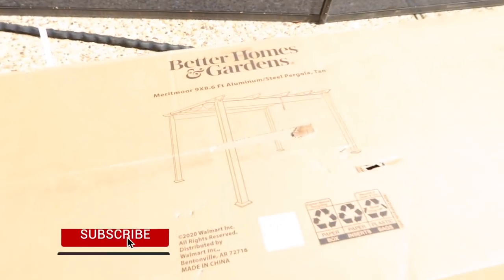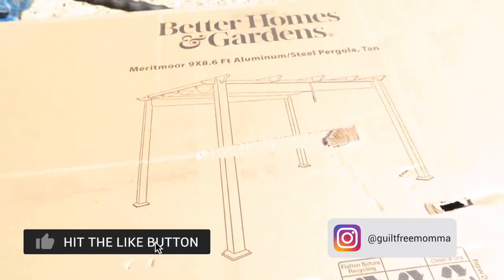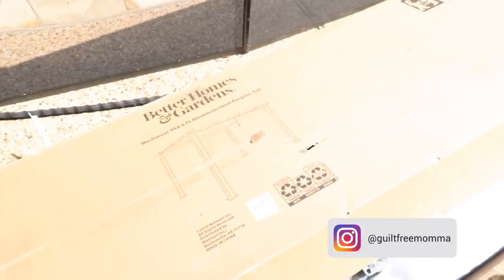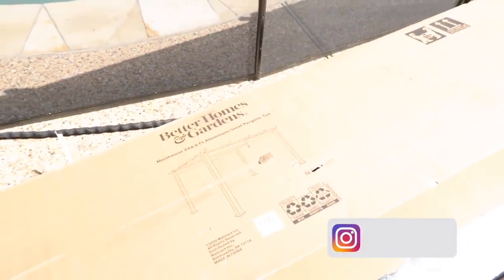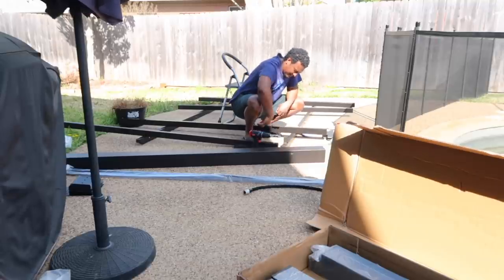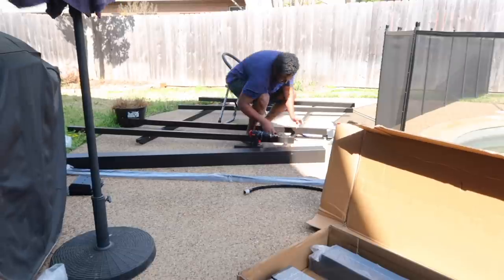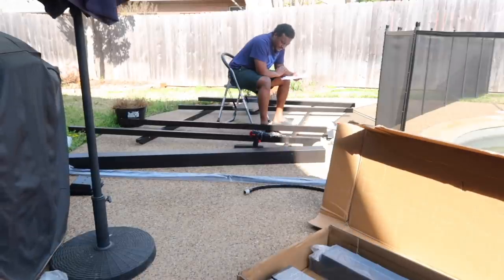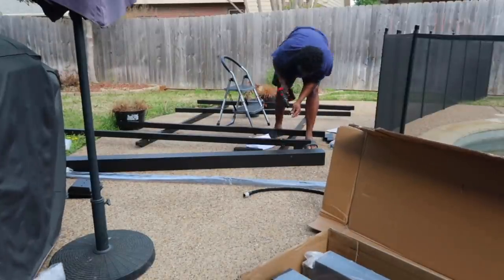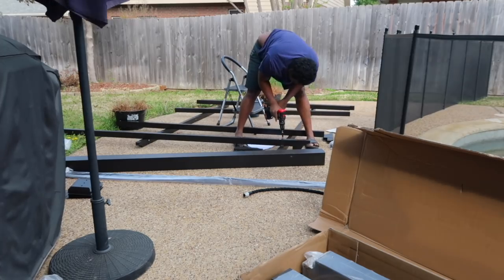Hi guys, it's Karima and welcome back to another video. Today we are doing a DIY patio makeover on a budget — this will be part two. A lot of people have been watching my patio makeover from last year; YouTube is pushing it again because it's that time of season. If you didn't see it, go watch that — I'll link it in a bubble above so you can see how it evolved this year.